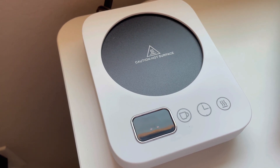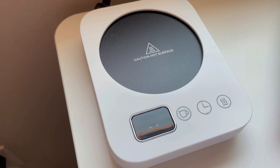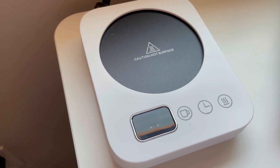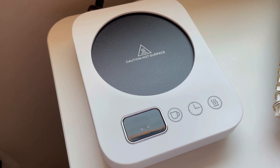Overall, I am so happy with this because it means I can keep my beverage nice and toasty throughout the day. I hope this information has been helpful to you. Have an amazing day.